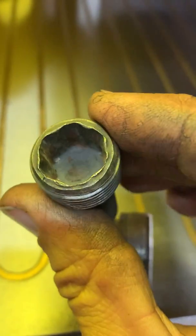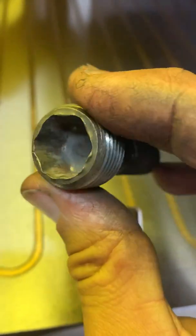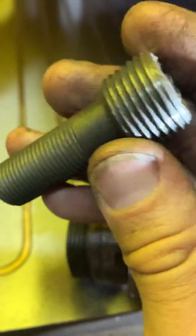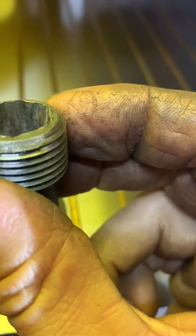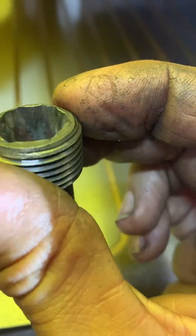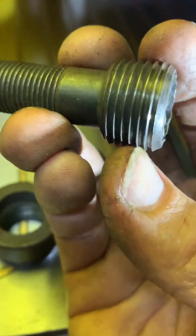You do what these guys that owned this machine before me did - butcher the hell out of it. It looks like either a gigantic rattle gun or alternatively just hammering on it, which is absolutely no good for your spindle. How it works - I'll bring you in close.